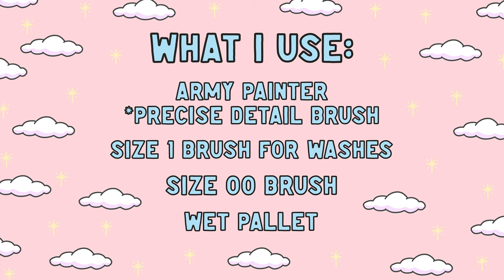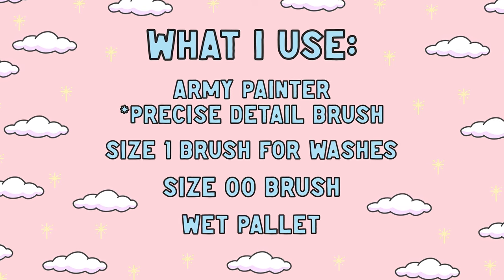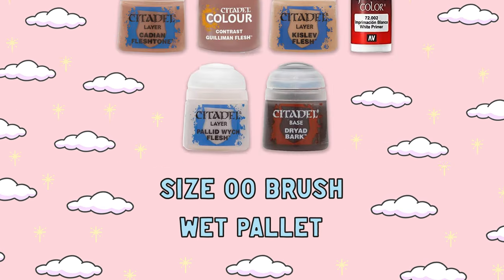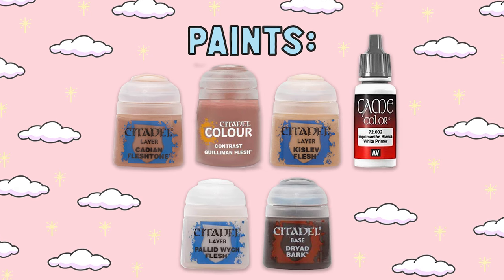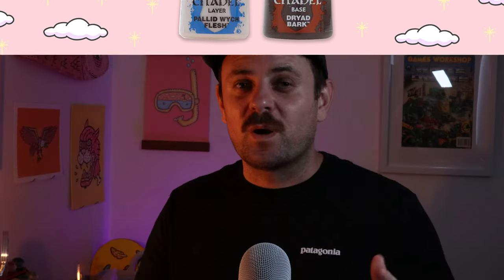Today I'm using an Army Painter fine detail brush, an old size one brush for my washes, and a double zero size brush for my larger details, along with a wet palette. The paints I'm using today are Cadian Flesh, Gulliman Flesh Wash, Kislev Flesh, Pallid Witch Flesh, Dryad Bark, and Vallejo White. Just a quick FYI, I base coated this guide with Wraithbone and all my paints are watered down one part paint to one part water.